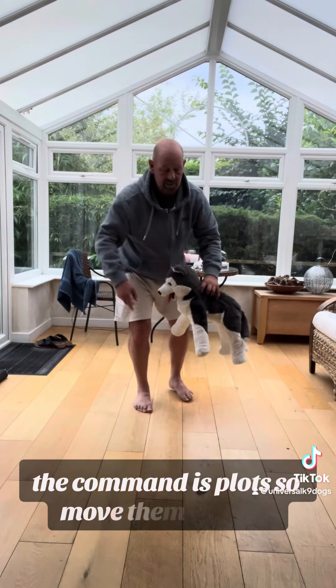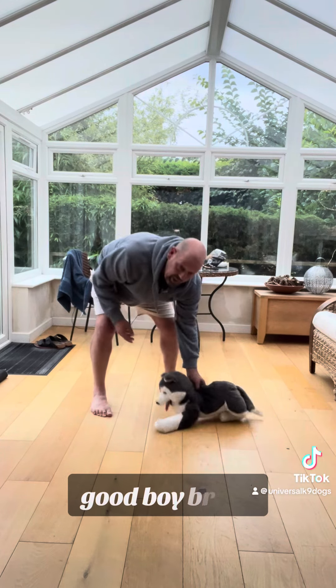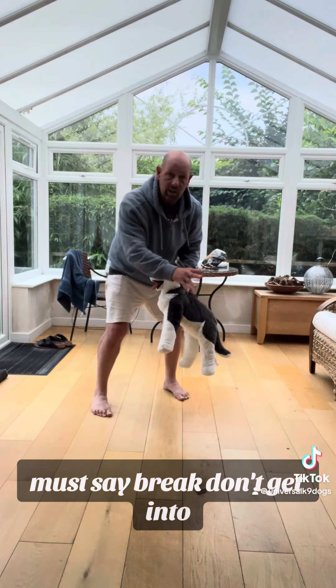And obviously the bottom is flat. So move him around, move him around. Yes, good boy. Break! Must be a break, so don't get him to stay in a position.